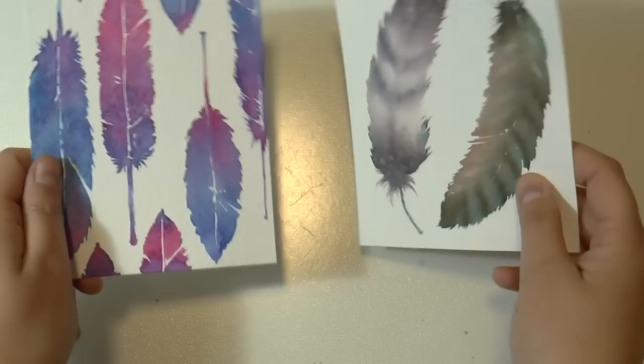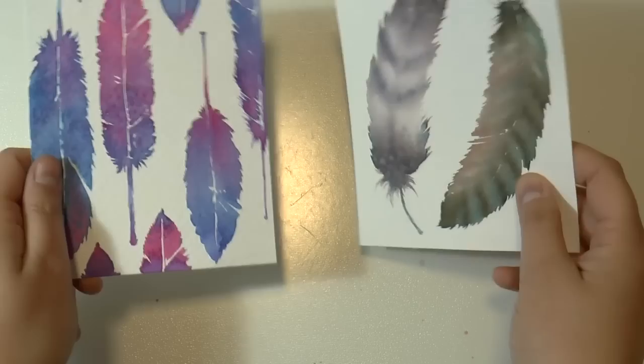So this is it — this is the result. My two versions of the feather: the first one more colorful, and the second one more realistic and more poetic.